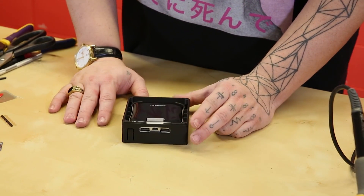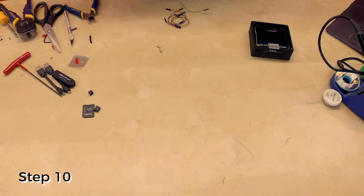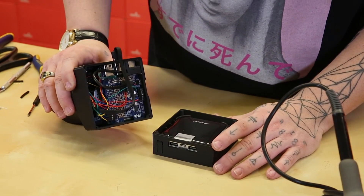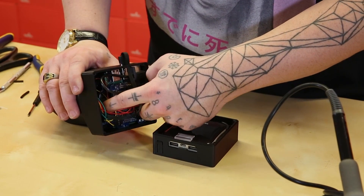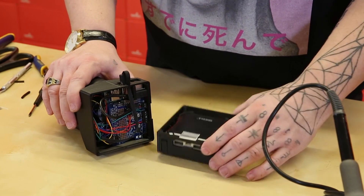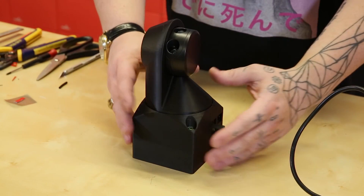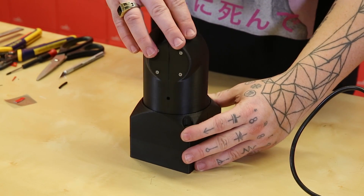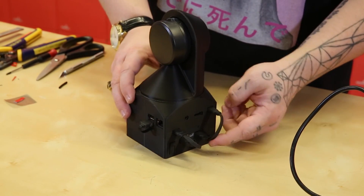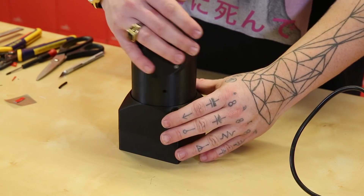Step ten is to install the 9-axis IMU. Step ten is complete, and we have our IMU installed in the cover. Step eleven is the final step — install the battery onto the scanner. And that's it. We've completed our Scantz 3D Scanner Kit. Everything moves with full 180-degree range of motion. All USB cables are connected from the battery pack up to the scanner unit, and everything seems to be in working order.